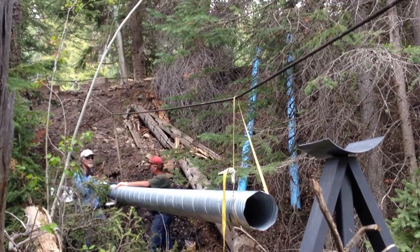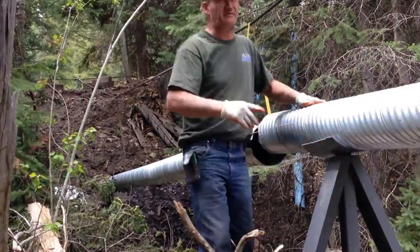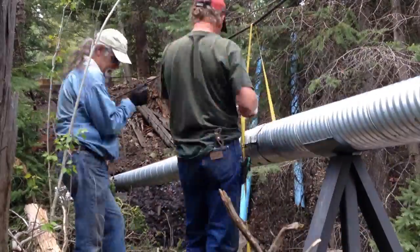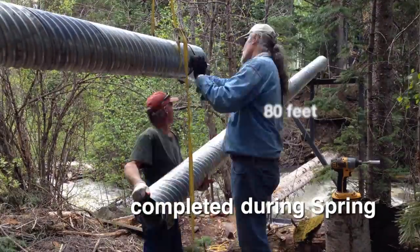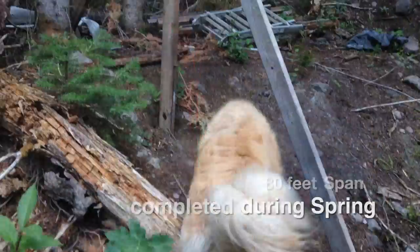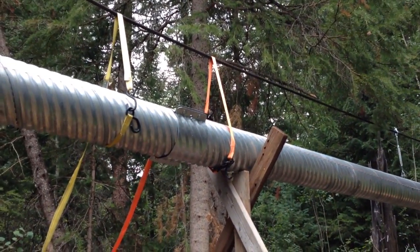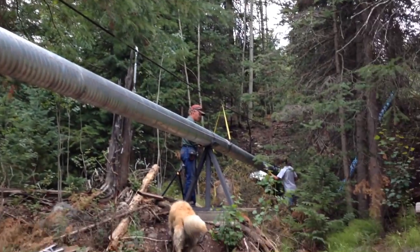With the cable aligned and the supports in position, it was easy to assemble the sections of culvert and connect them with culvert unions. This part went very quickly. We then put temporary support under certain points of the culvert, which was hung off the cable with ratchet straps to provide adjustment.